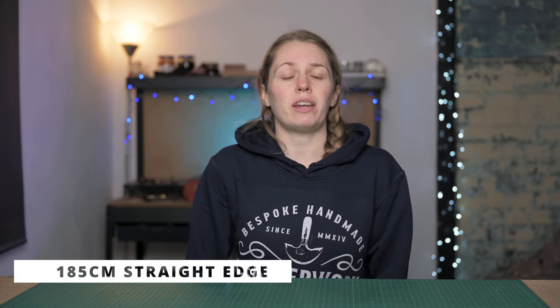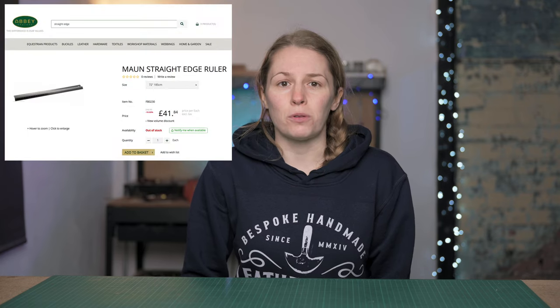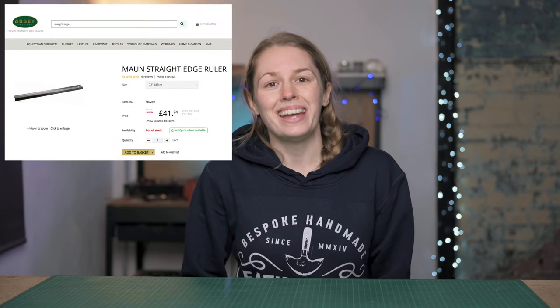Another thing that you might find handy is a straight edge. My straight edge is about 185 centimeters long and I use it for putting straight edges on leather. You might not necessarily need this as a beginner, but if you are looking to cut belts and are going to be using longer hides, you're going to want a straight edge to keep your hide nice and straight. I got mine from Abbey England, but if you search for a straight edge or 185 centimeter ruler you should be able to find something.